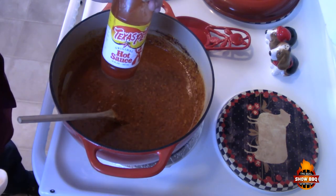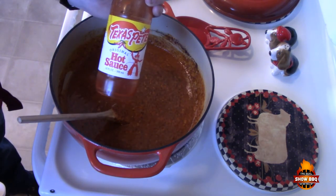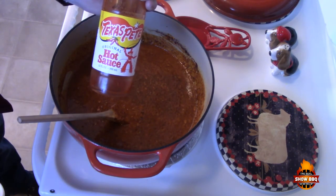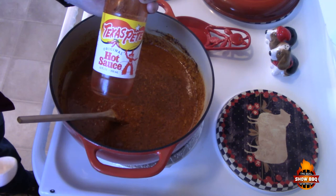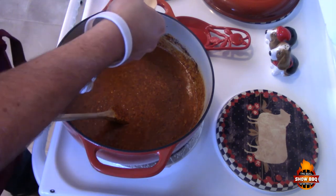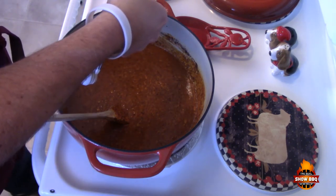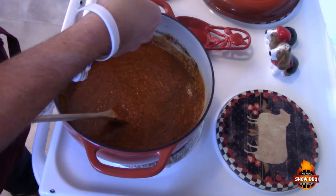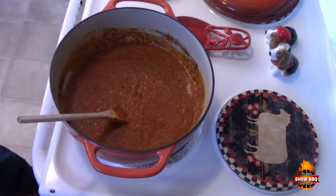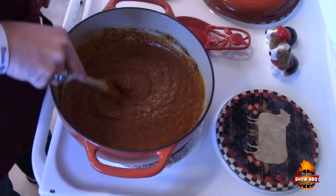Now we're going to add our good old Texas Pete. We're going to add one tablespoon — if you want more heat you can add two — but we'll try one tablespoon right now. Let's stir that up and add a little bit more of that.